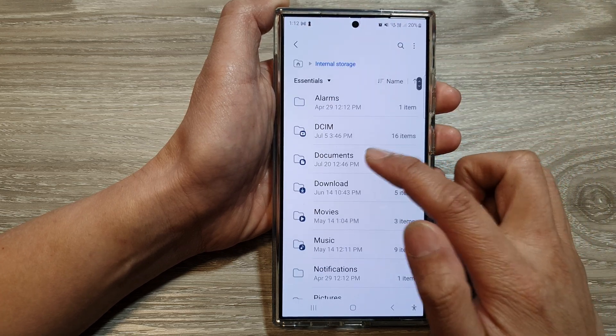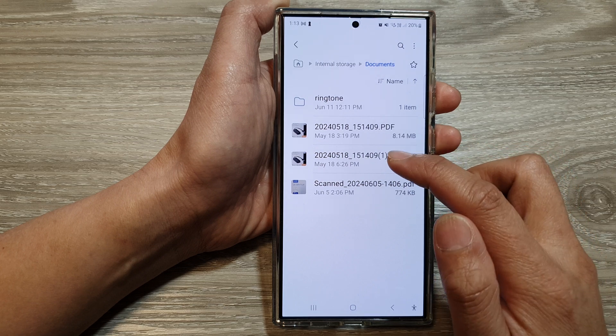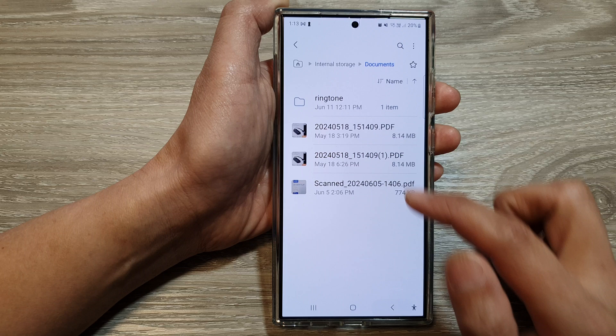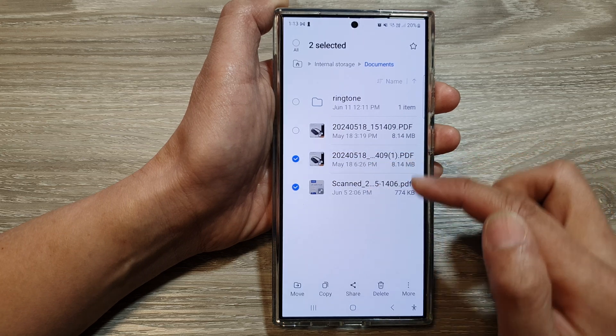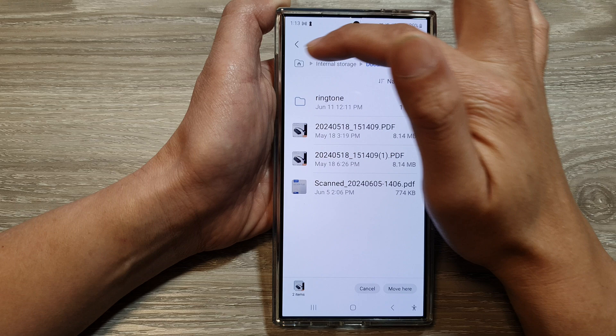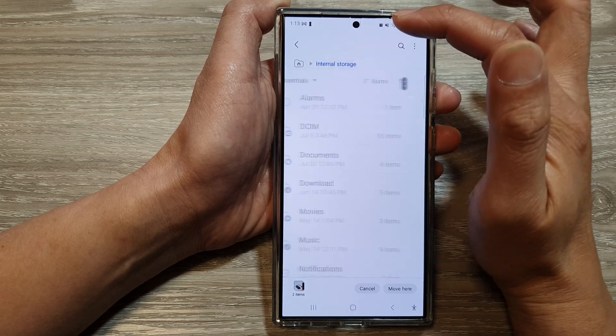If we go back to the home directory and into Internal Storage > Documents, you can see the files are still there. This time let's try Move. I'm going to select two files, then tap on Move. Next, we choose where we want to move them to.